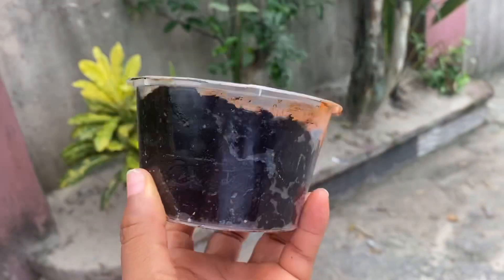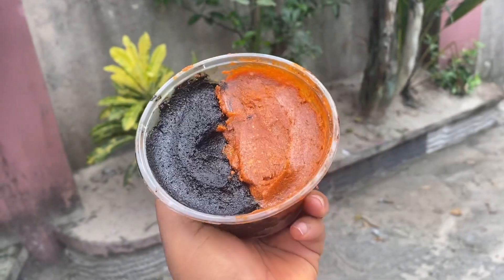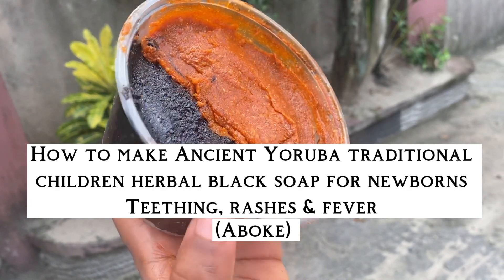Hello guys, welcome back to my channel. In this video I'm going to be exposing to you how Yoruba women make this medicinal children's black soap for newborns, for teething, and for fever.